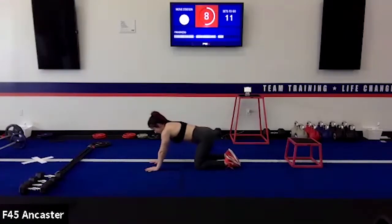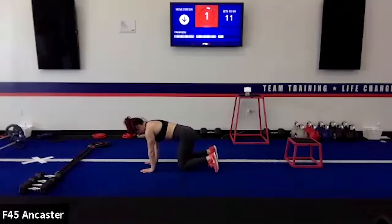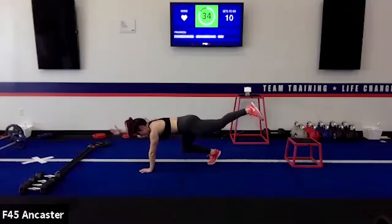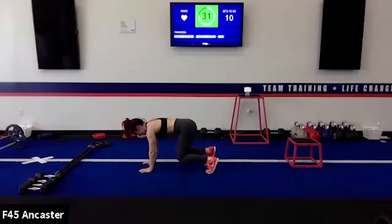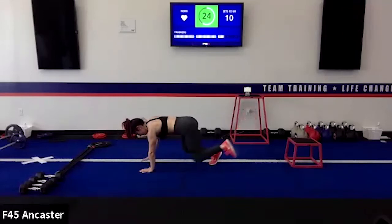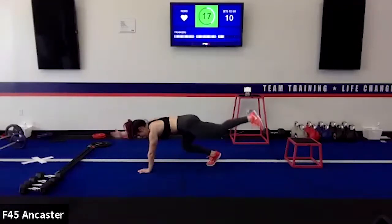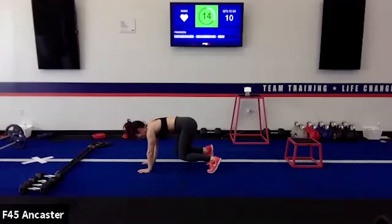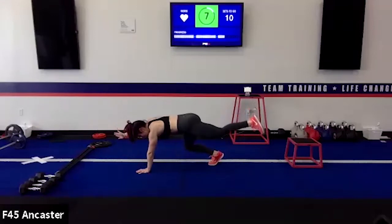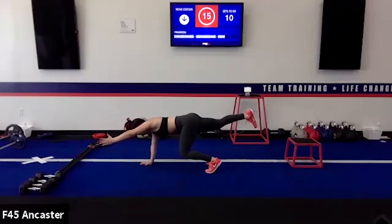Bird dogs coming up — cross-body leg to arm extension from the four-point position. Knees hovering the floor right under the hips, wrists right under the shoulders — those vertical columns of bones, femur running north-south, humerus north-south. If anyone can tell me the two bones of the forearm — extra points. Hold that leg extension, then pull it in, repeat on the other side: extend out, hold it, bring it in.